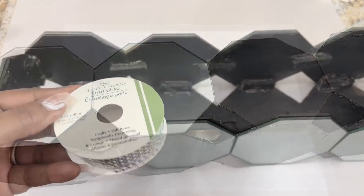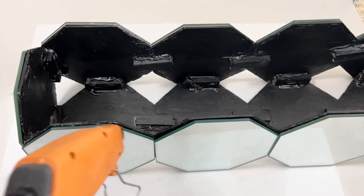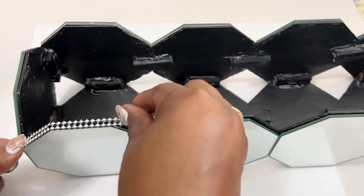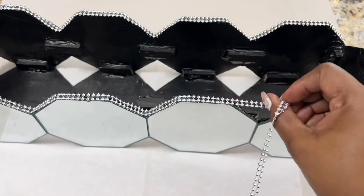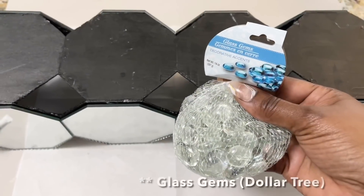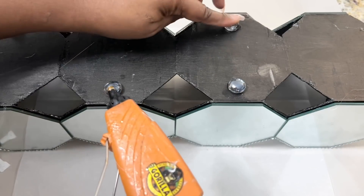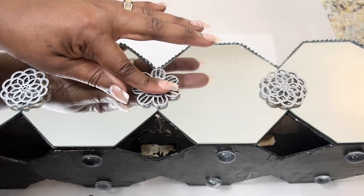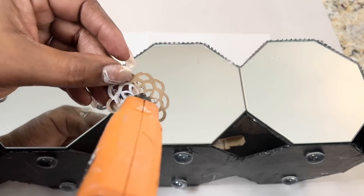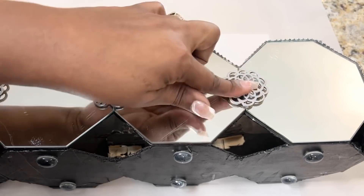For a more finished look, I've decided to add two rows of this silver pearl wrap. I also added some of these glass gems to the bottom of my design as well. Once I added my gems, laser cuts, and some more of the pearl wrap on the bottom half of my design, I had something that looked like this.